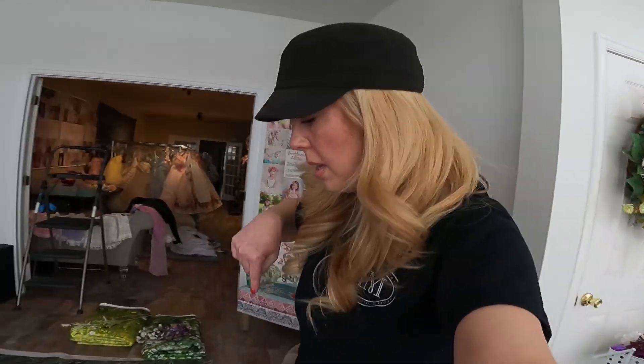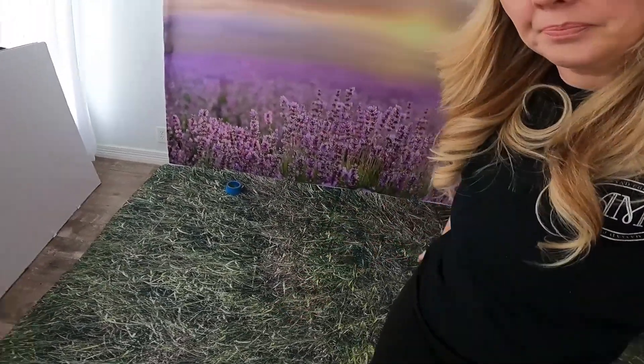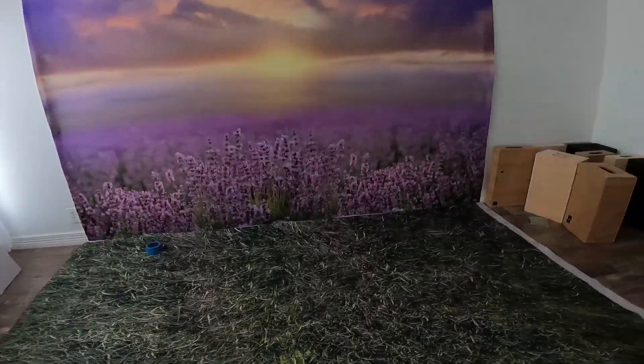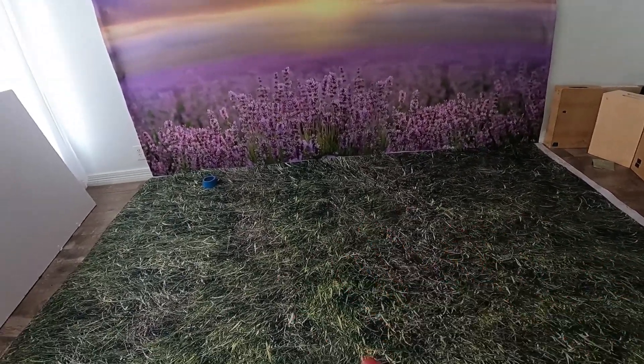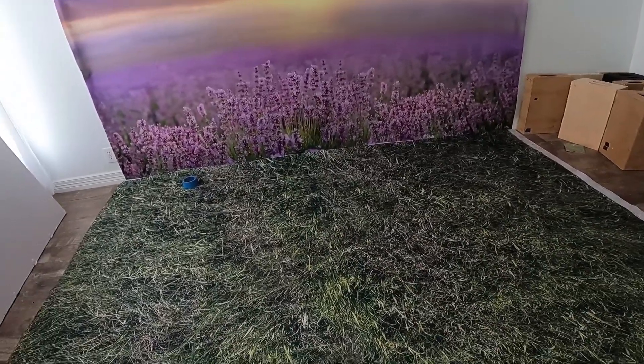I have hung the drop up with tacks — isn't it beautiful? We're going to pretend like I'm in a lavender field. This is just grass floor. I'm going to put some transitions, some grass and flowers scattered on the floor.